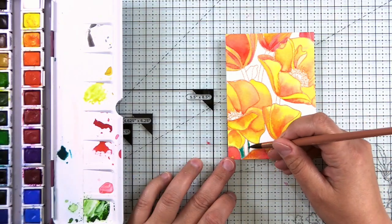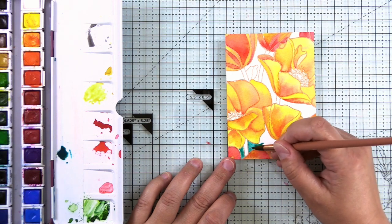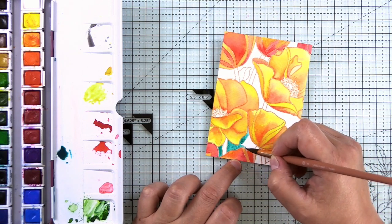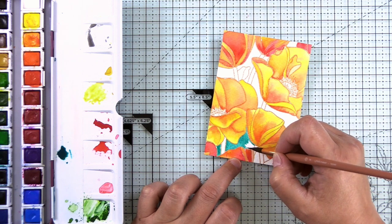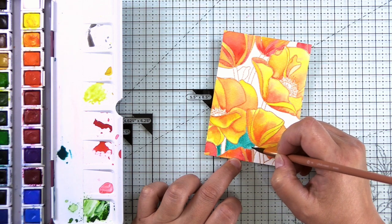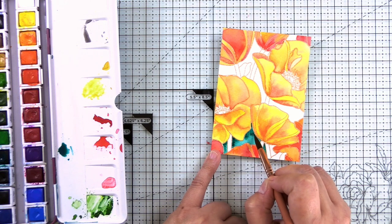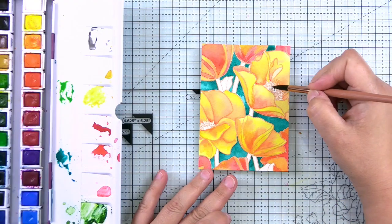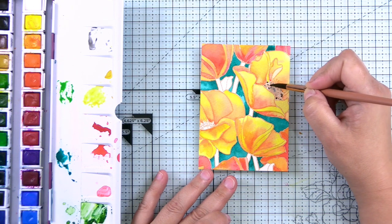For the background I'm using super saturated paint — the Seashores paint — and I'm putting in one coat using a wet-on-dry technique. I didn't want to add too much water to the background because I didn't want it seeping into the flowers. I drop in even darker pigment into the corners to create a shadow, picking it up straight from the pan so it's super saturated. For the centers I'm using Rock Collection, which is dark gray, and dotting that in between the heat embossed centers.